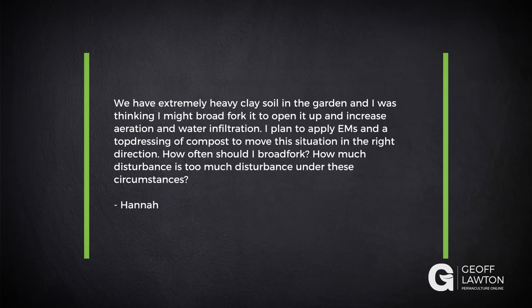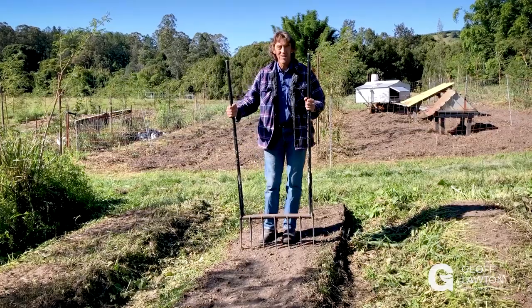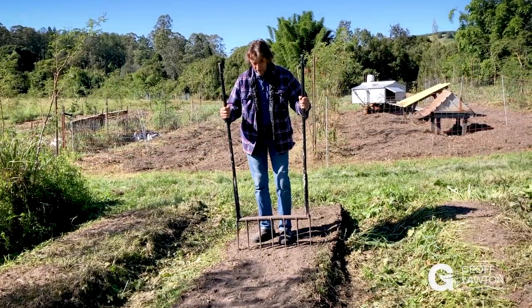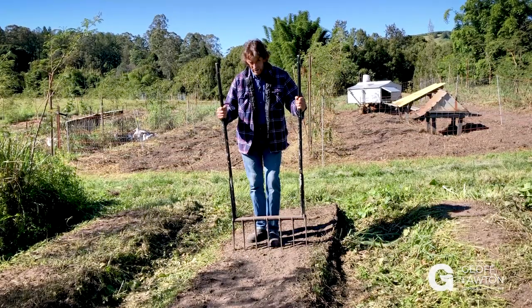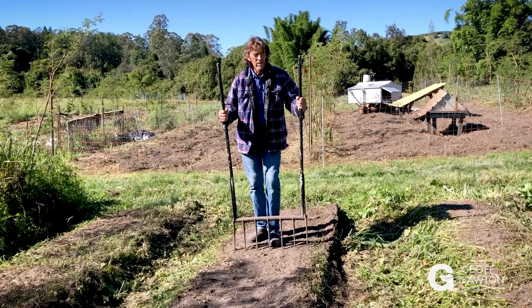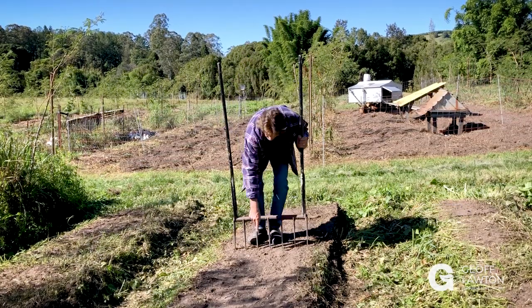Disturbance under these circumstances. Well, I don't have heavy clay soil so I can't show you that. I have sandy loam, so this might make you a bit jealous, but this is my broad-fork. It's a good one. The only time you need the broad-fork is when you think you've created too much compaction. This is one of the main crop beds that got a bit overgrown between summer and winter, change of crop. We've just slashed it, and I'd say it is a little bit compacted.